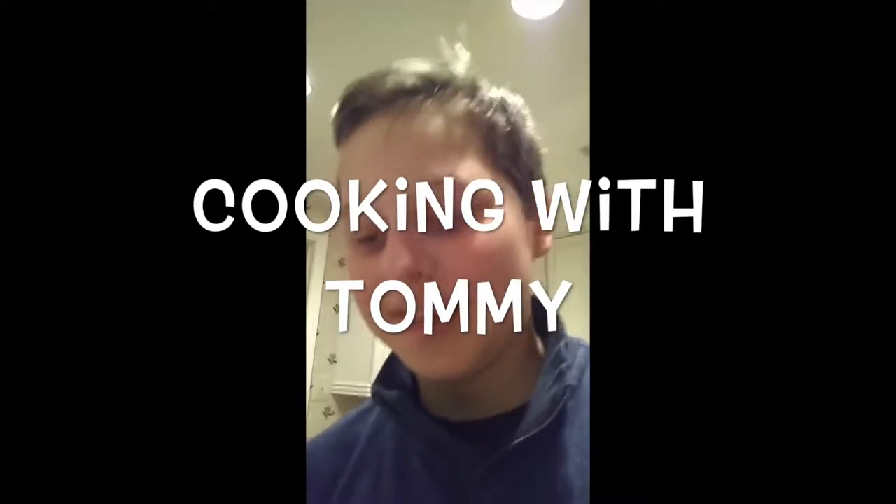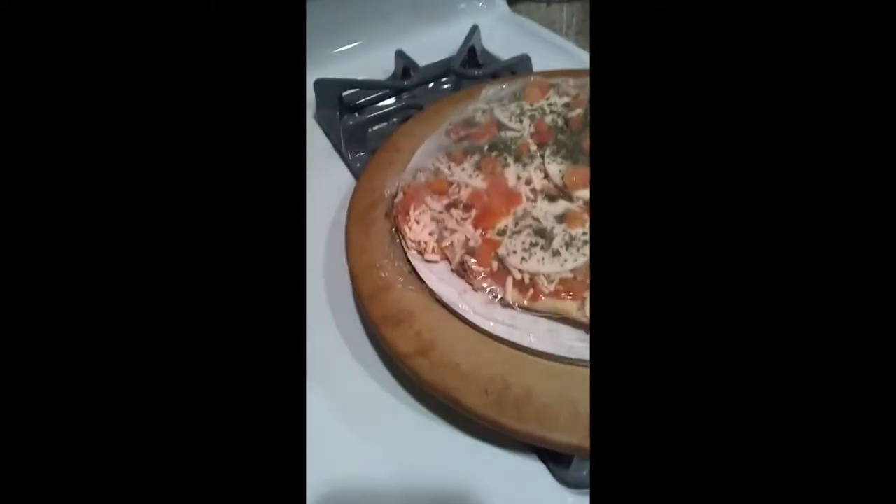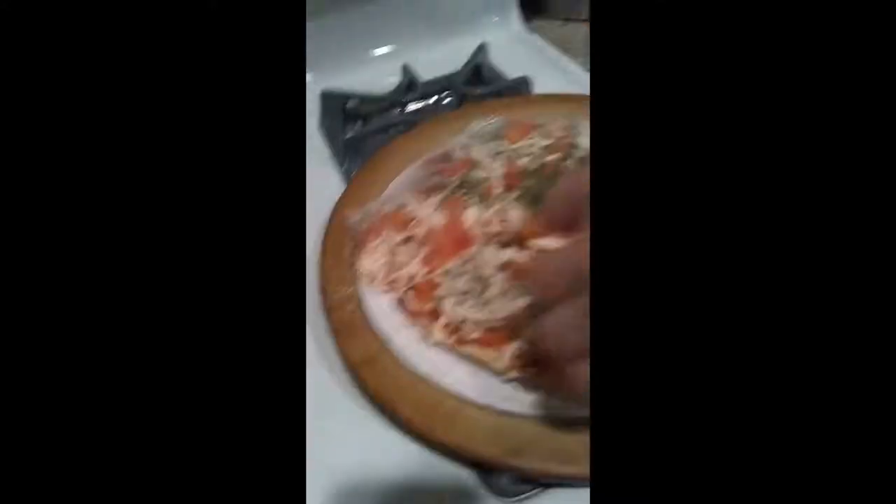Welcome back to Cooking with Tommy. Today, we're going to be opening this pizza right here. I had to snip the scissors, and nobody wanted to see the snipping part of the video. So I'm just going to peel this away right here.